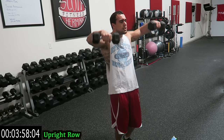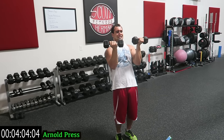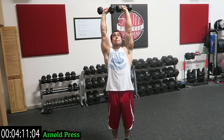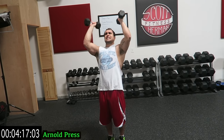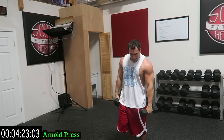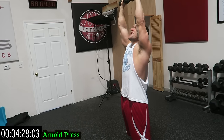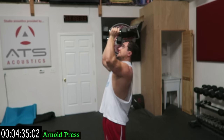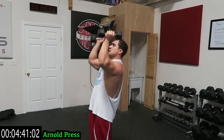Push yourself — three more seconds. Raise it into the Arnold press. Rotate on the way up, slowly rotate on the way down. As many reps as you can — last exercise guys. Shake it out. Over halfway of this exercise. 20 more seconds, come on.